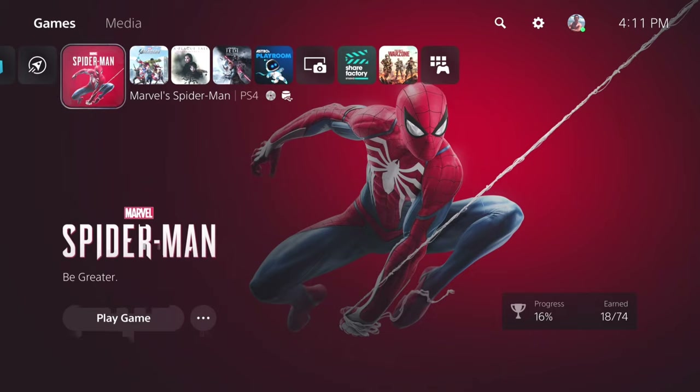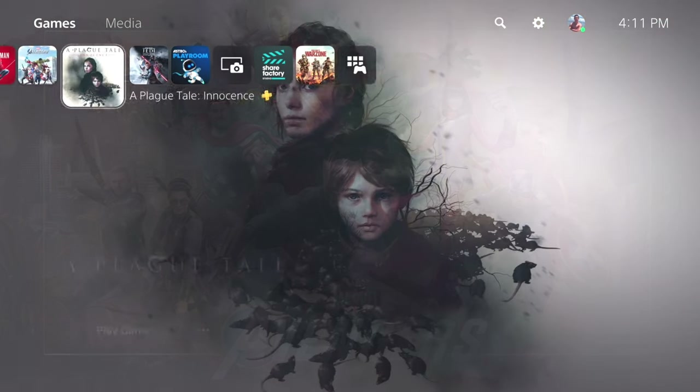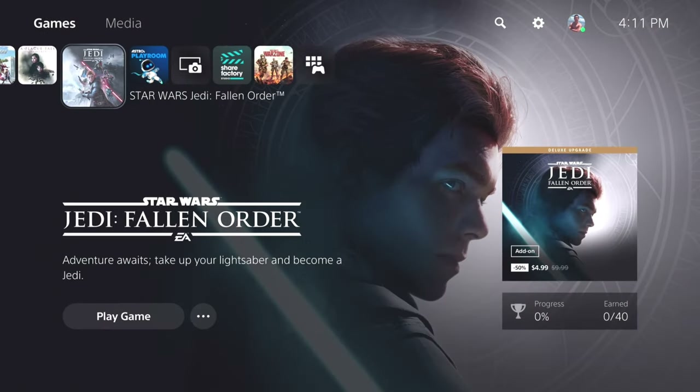Alright guys, this is my home page on the PS5. The game I'm gonna be playing for you guys is Spider-Man — we're gonna finish that one today. The Avengers, we're gonna start that as well. I'll also be playing Star Wars on my HP Envy all-in-one PC. You guys will be amazed — the graphics are really good on this thing. It's playing at 2160p, so it's not too bad.